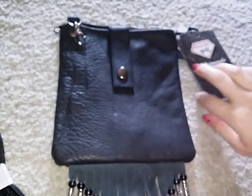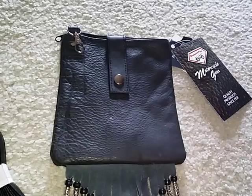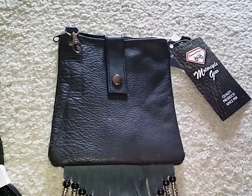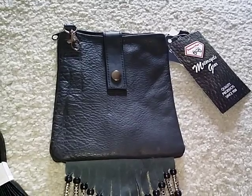The bag is large enough to easily fit a wallet, a cell phone, maybe a hairbrush, a couple other things in the bag. Just perfect for you to take.